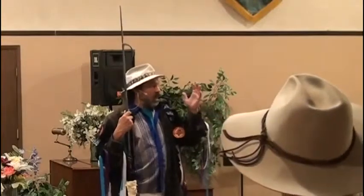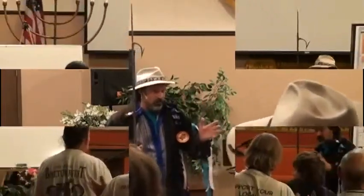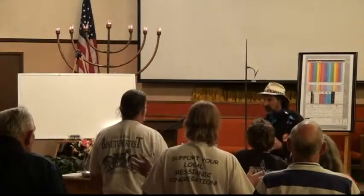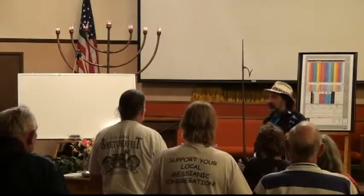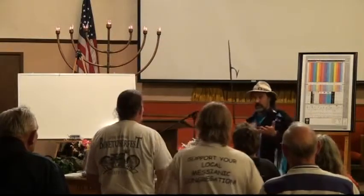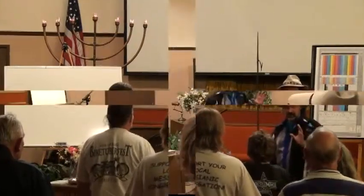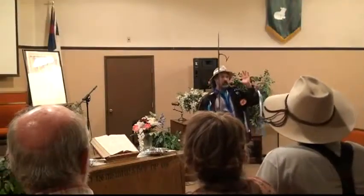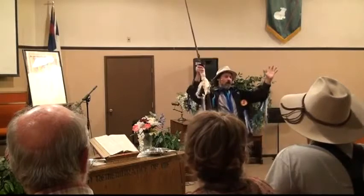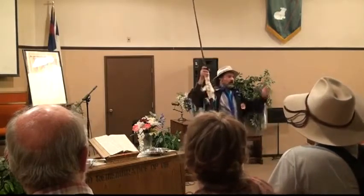Hodu la-yawa ki-tov ki-lei-olam chas-do. Now let's sing it or say it rejoicing. We actually played it last week at the end. Let's just say it as a shout to Yahweh: Hodu la-yawa ki-tov ki-lei-olam chas-do.